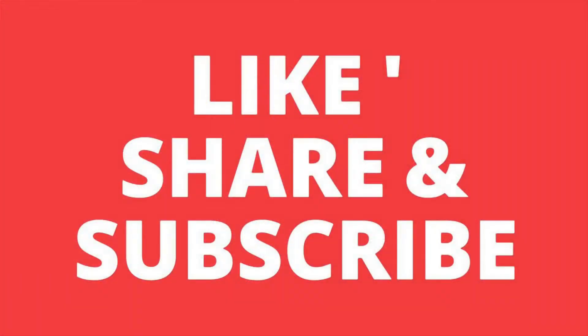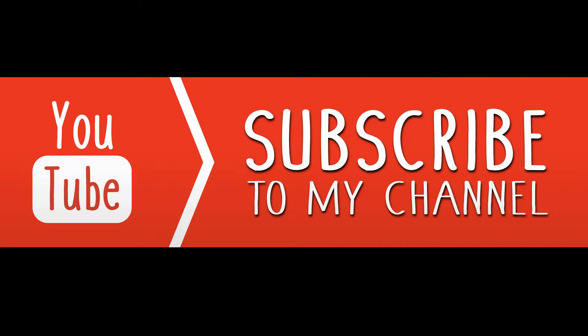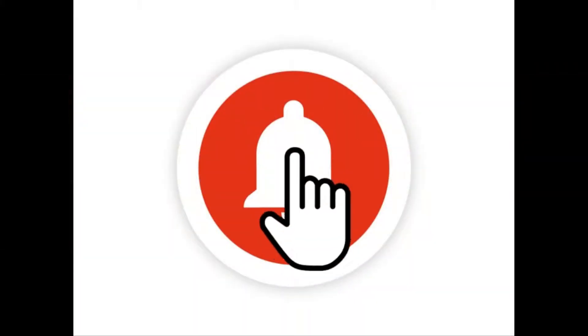Before getting started, if you have not yet subscribed to my channel, I request you to hit the red subscribe button and then press the bell icon, so that you will not miss any of my latest review videos.